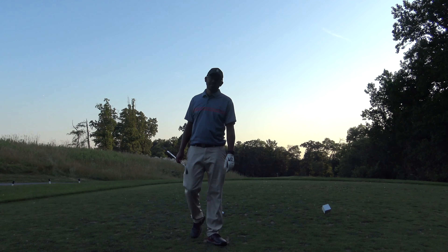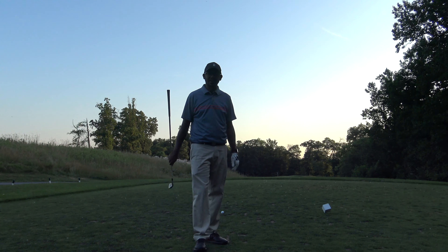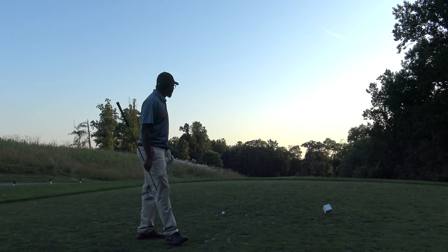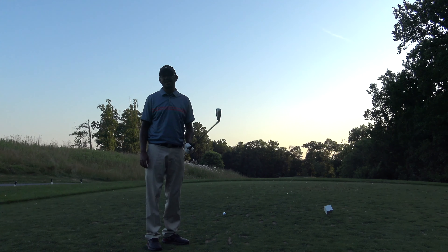All right guys, today we're going to be helping you figure out how to shape your shots, specifically with your irons. We're on a nice downhill par three, about 180 yards. I've got a six iron. First we're going to talk about how to hit a draw.